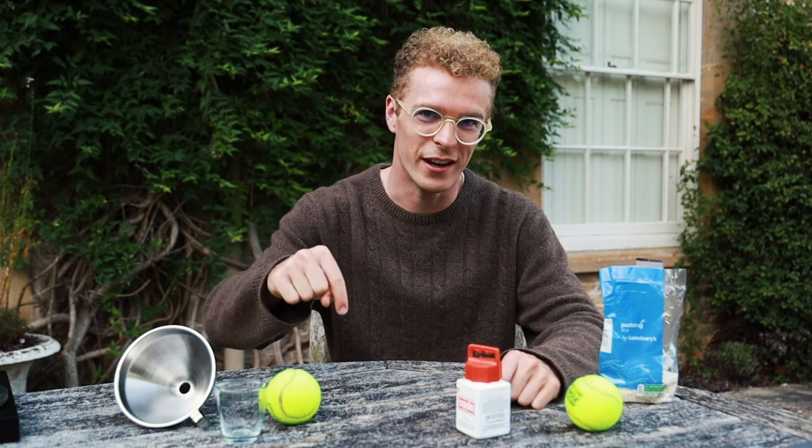Thank you so much for watching this video on how to make your own juggling balls. I hope you found it useful. As always, timestamps and links in the video description. If you haven't already, please like and subscribe — it helps other people know that I exist.